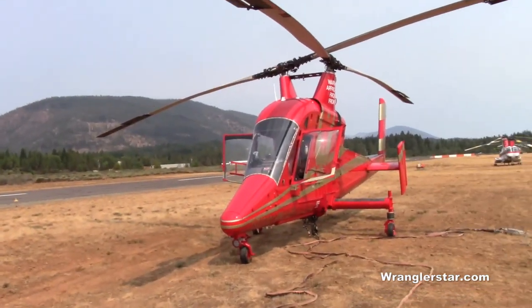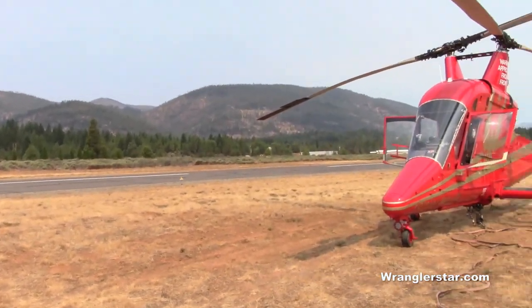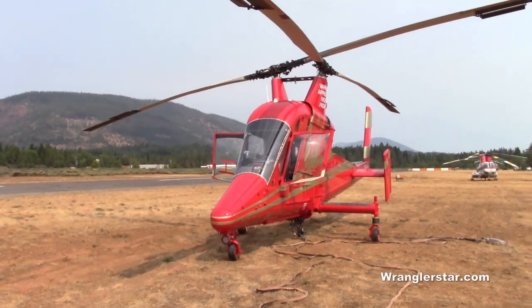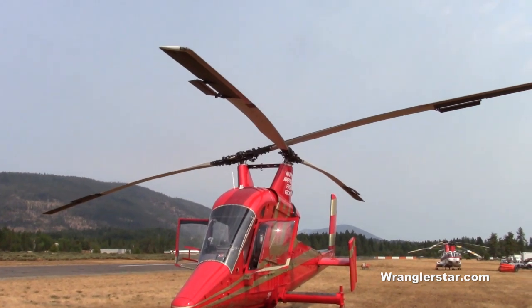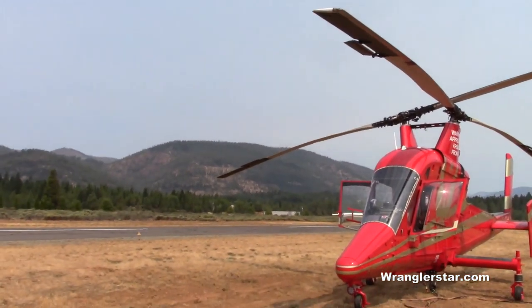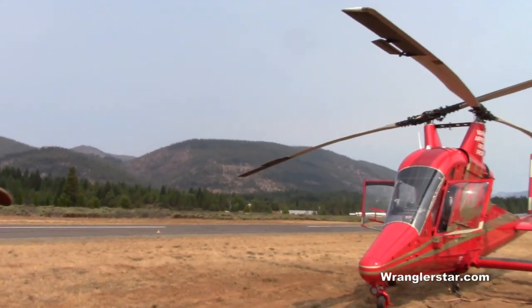They built 37 of them in the mid-1990s for the logging industry — that's what they were designed for. Now they find that water buckets are good for them, or power line construction, or whatever. They'll lift 6,000 pounds. Not as much as the bigger machines, but it's kind of a mid-size weight class that does a lot of good for people.